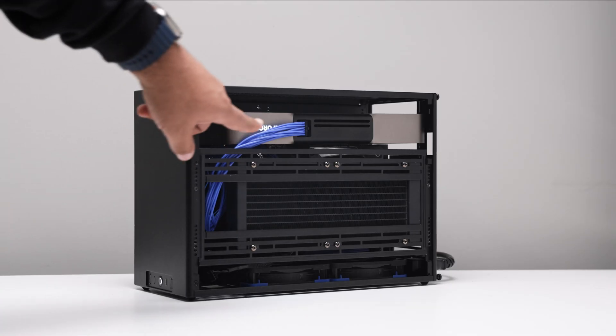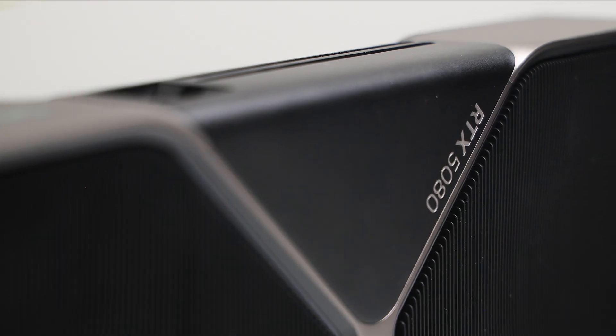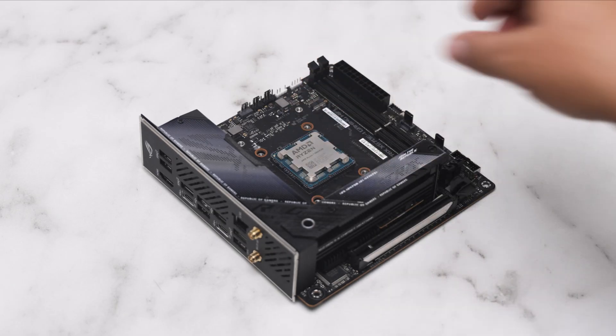We got three awesome setups featuring the NCASE M2, all rocking the new RTX 5080 Founders Edition and the absolute best gaming chip on the market, the 9800X3D.